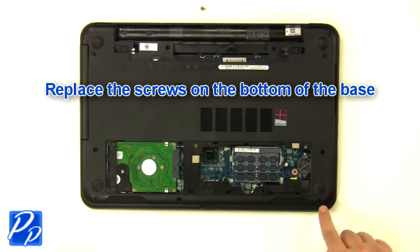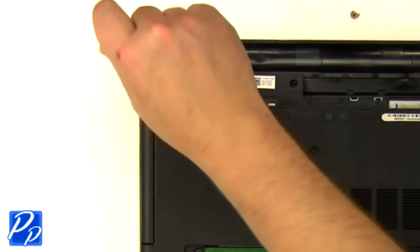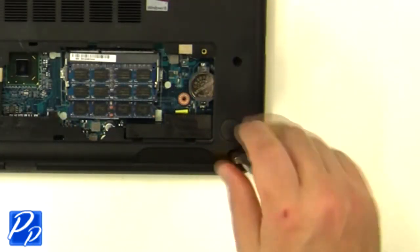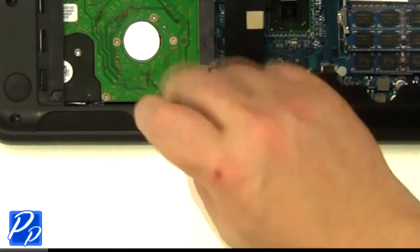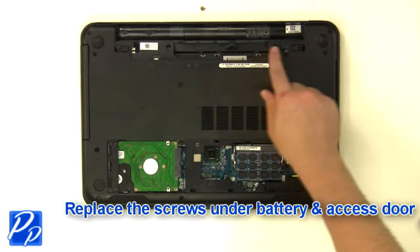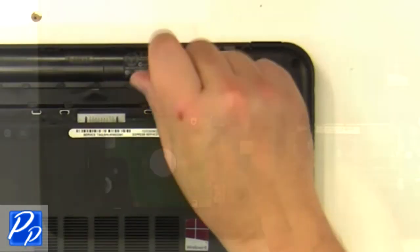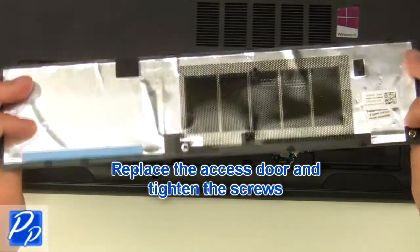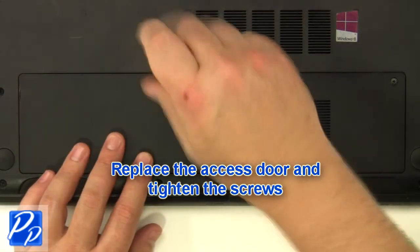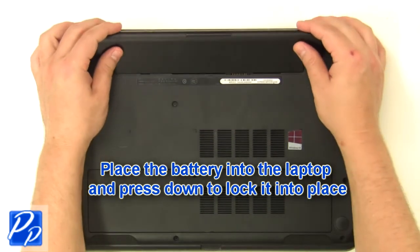Replace the screws at the bottom of the base. Replace the screws underneath the battery and access door. Replace the access door and tighten the screws. Replace the battery into the laptop and press down to lock it into place.